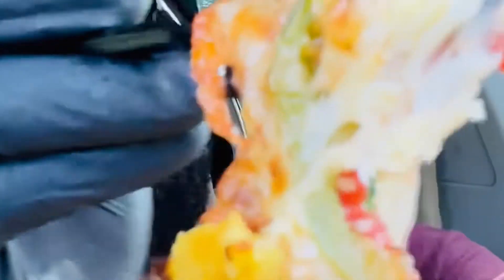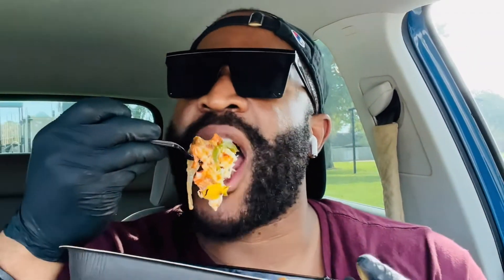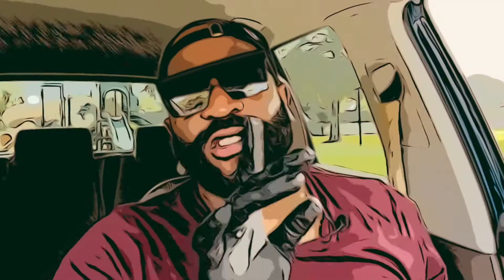I forgot to mention you can also create your own Papa Bowls as well, so something to consider. Y'all, just kind of smell it — be here with me. Juicy, so cheesy.